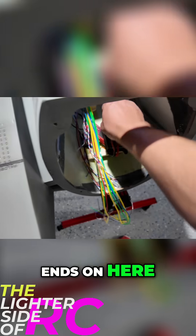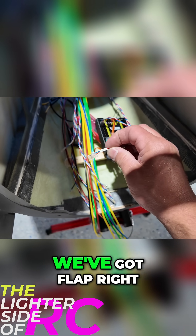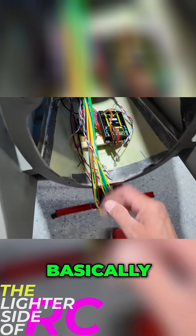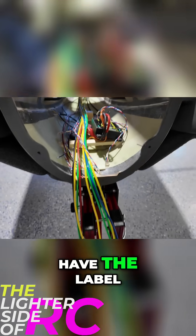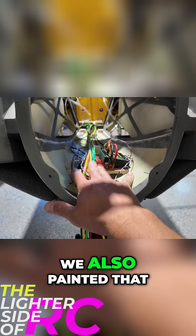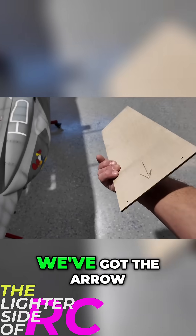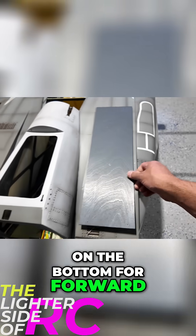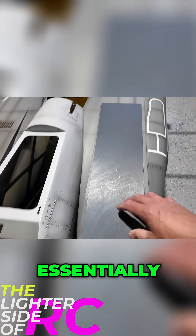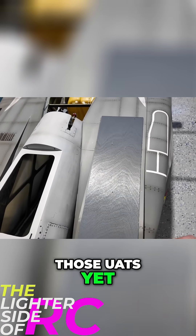With the cable ends comes adding a label as well, so you can see we've got flap right, flap left — basically all of our surfaces have a label now. We've got our board ready to go; we also painted that board in the last video. Here's our main equipment board with the arrow on the bottom indicating forward. What needs to mount on here essentially is our UATs, though we don't actually have those UATs yet.